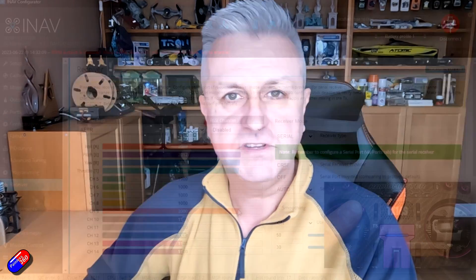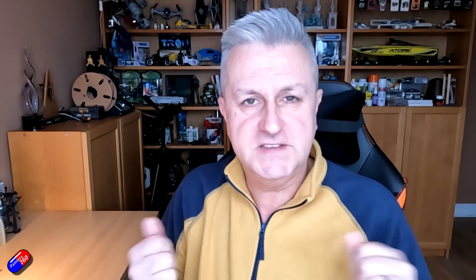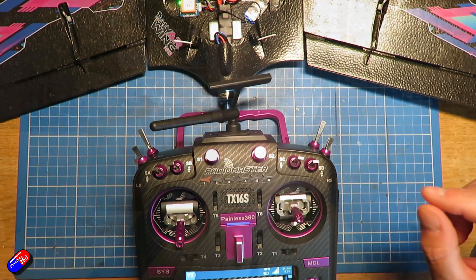You always reverse it in iNav - that's the key. Once you make sure your radio has all channel values going to maximum when in the top right-hand position, if some servos are moving in the wrong direction - and I pretty much guarantee at least one will be - go into iNav configurator, figure out which servo it is, click the reverse button, save it, and make sure that's working okay. Once the control surfaces are moving in the right direction along with the radio, perform your high-five check - I'll put a link below. Basically, move the sticks and watch the control surfaces are moving correctly.